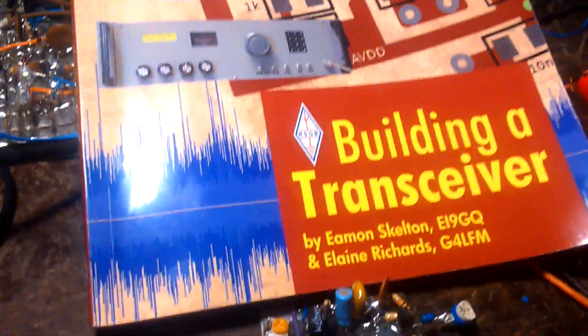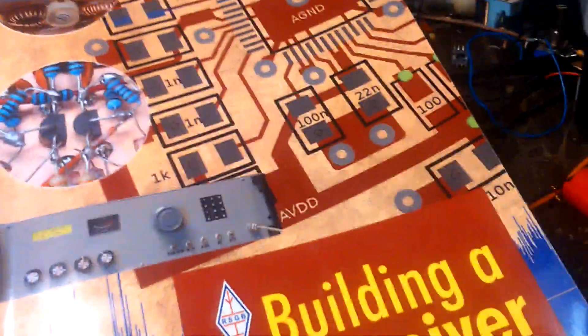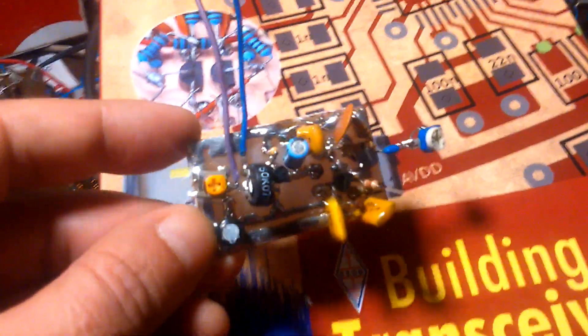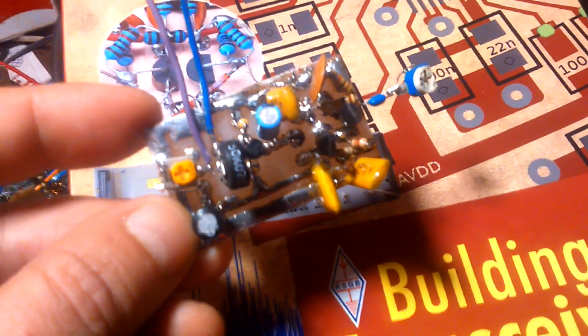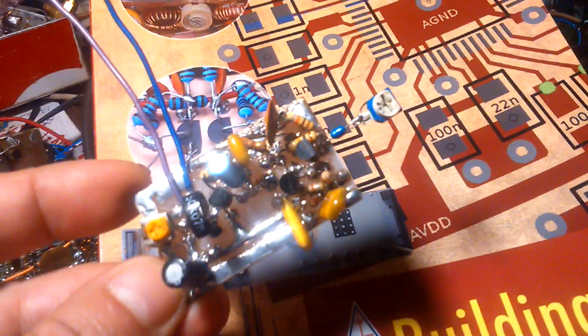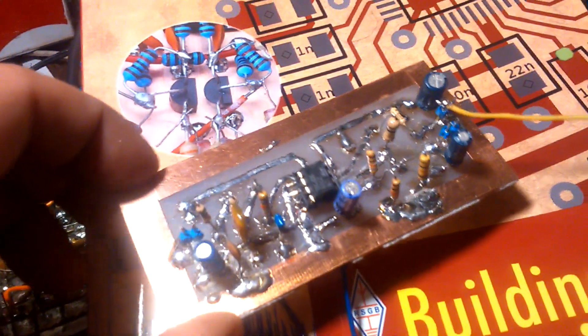I am starting to build a very nice transceiver by EI9GQ. At the moment I don't have too many components, but here you can see the AGC board with BC547 transistors and one BF245.